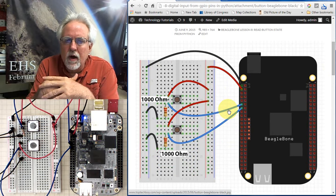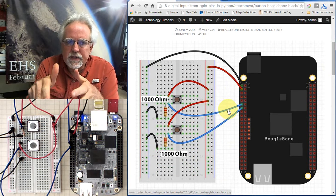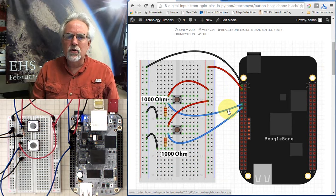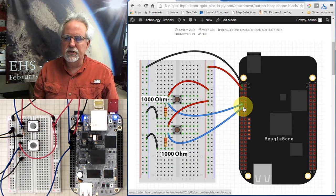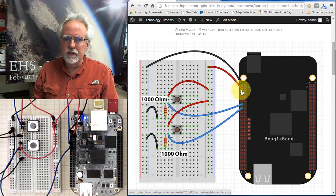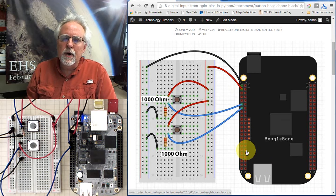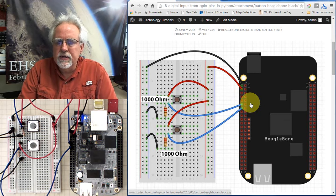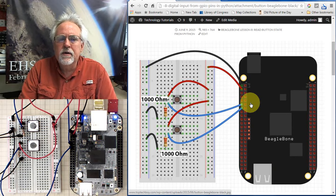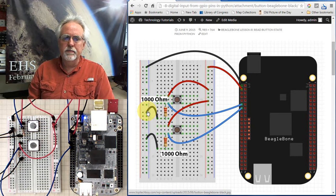It's a little more complicated to do this with the BeagleBone Black than it is with the Raspberry Pi. On the Raspberry Pi, we used internal pull-up and pull-down resistors — with just a programming command, we could set up an internal pull-up or pull-down resistor. I have looked through all kinds of information and have not found an easy way to activate the pull-up and pull-down resistors on the BeagleBone Black from Python. So we are going to have to use a good old-fashioned external pull-down resistor, because we're connecting it to ground.